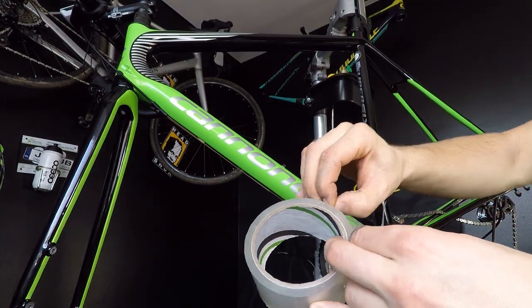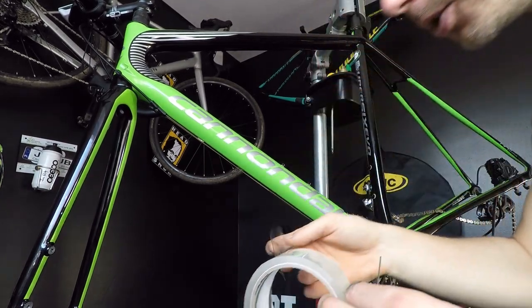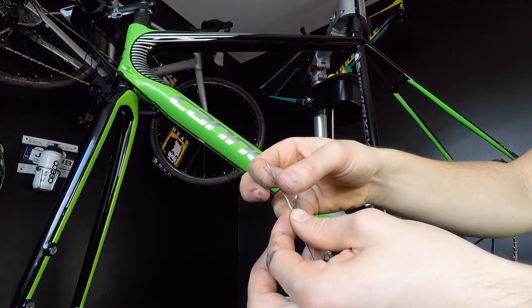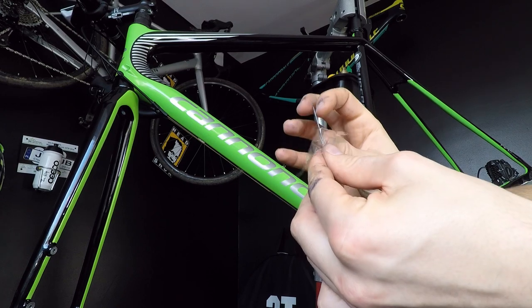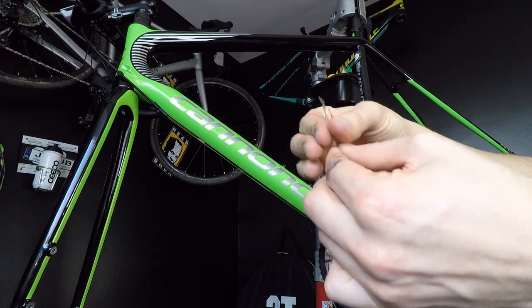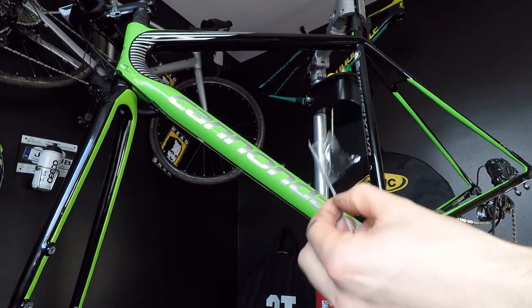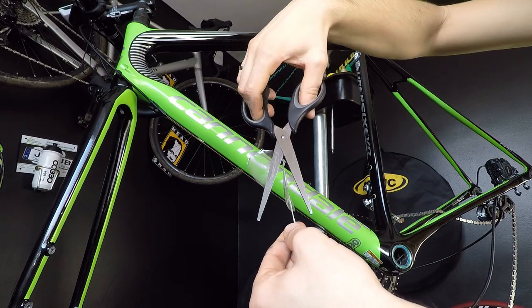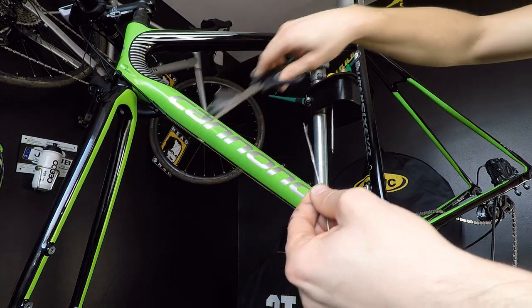Now I need to assemble this string to my cable. I'm going to use tape — just take a portion and put those two together, so the cable and my string are now assembled together. Now I'm going to cut my tape so it won't get stuck somewhere in the middle of my frame.